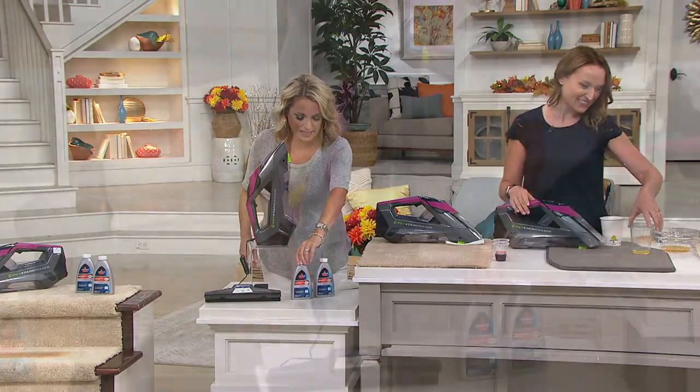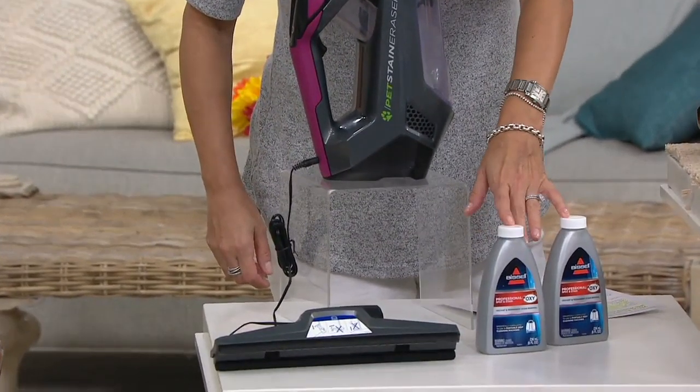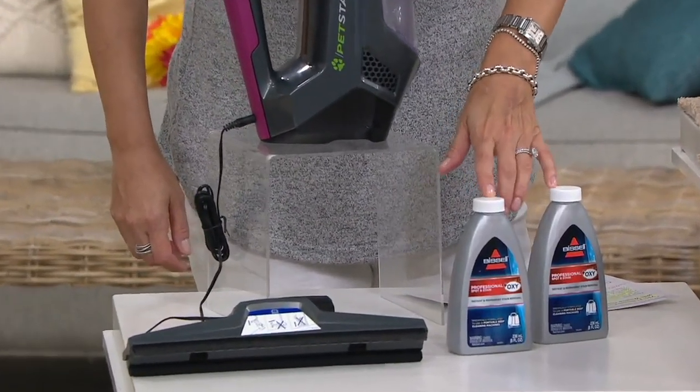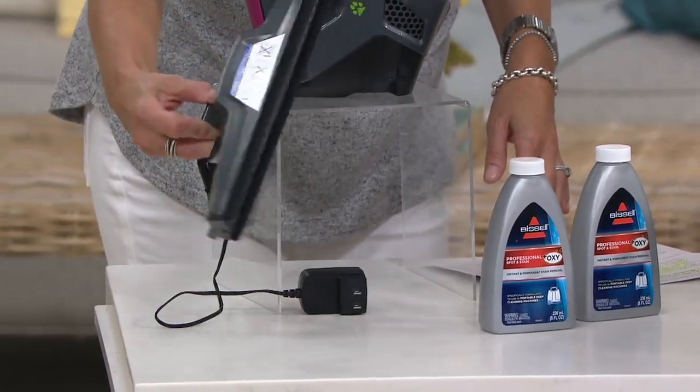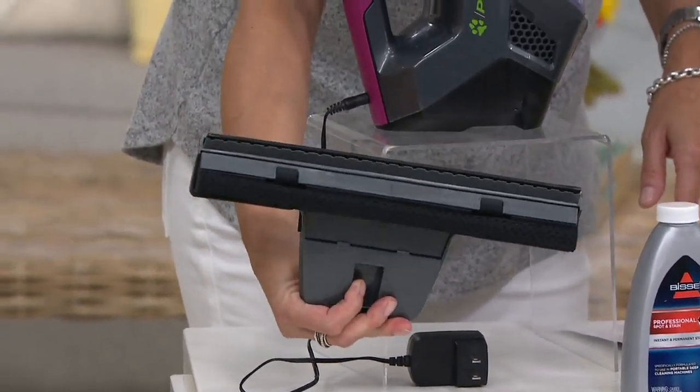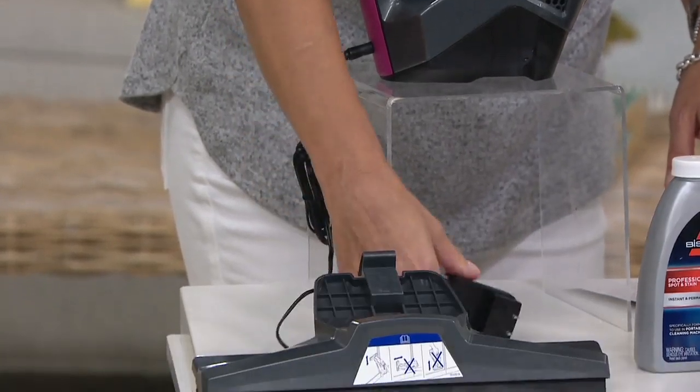You're going to be getting two of those cleaning solutions, which are very easy to find and are specific to this machine. If you have any of our other extractors at home, you don't want to use that solution — you want to use this one. You'll also get the window squeegee tool, the charger, and the unit itself.